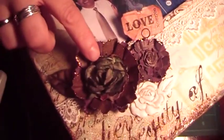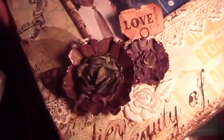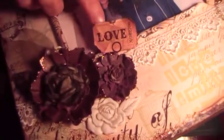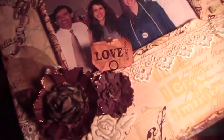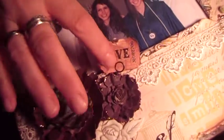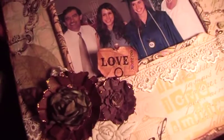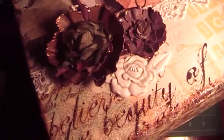I added a Prima roses flower to the center and I colored that with some Lindy's Stamp Gang mist in the olive color. Then I took the Tim Holtz ticket, crumpled it up, used walnut stain, and tore the edges a little to make it look distressed. I attached it under the flower with memo pins. Then I got this little rose on sale — it's a Jolie's sticker — and I used one of them there.